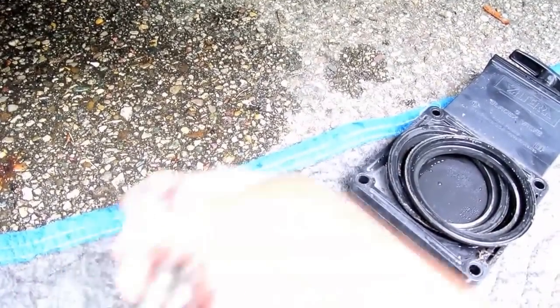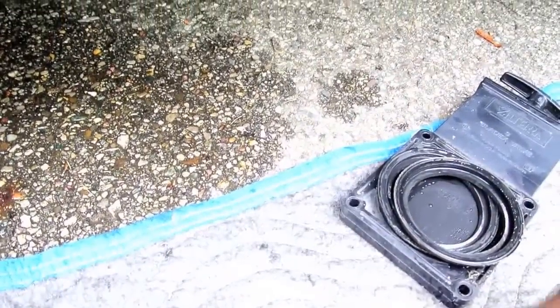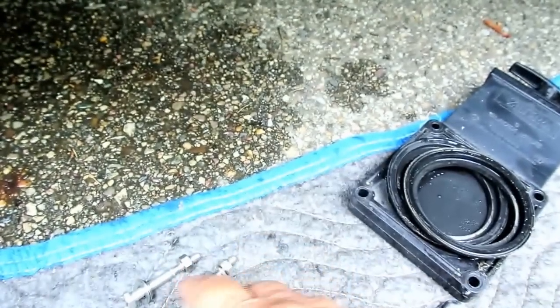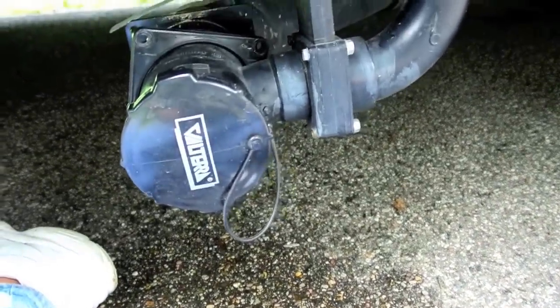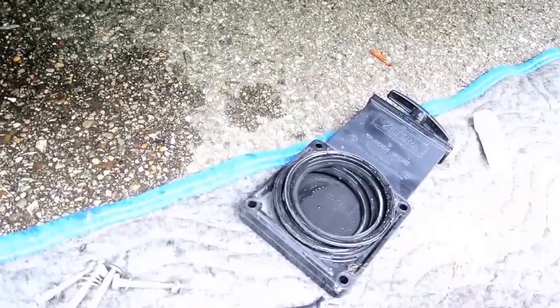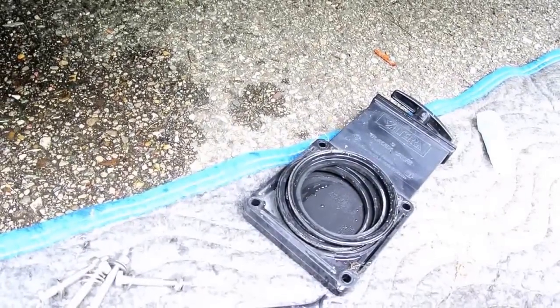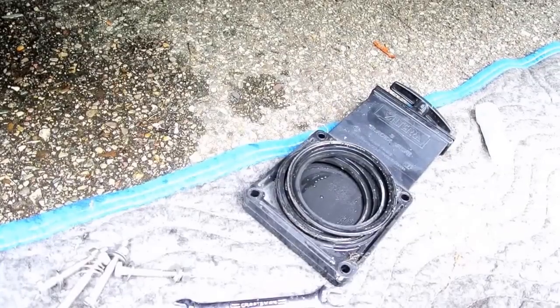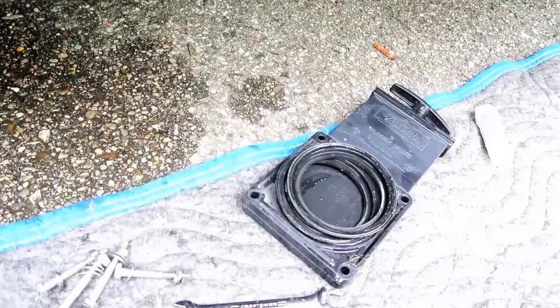The RV industry just flabbergasts me sometimes. What I did is went out and bought stainless. And stainless — I can actually get these off. I had to bust one of the old ones off to remove it. It just ceases to amaze me the sloppy everything that usually goes on with these RVs.